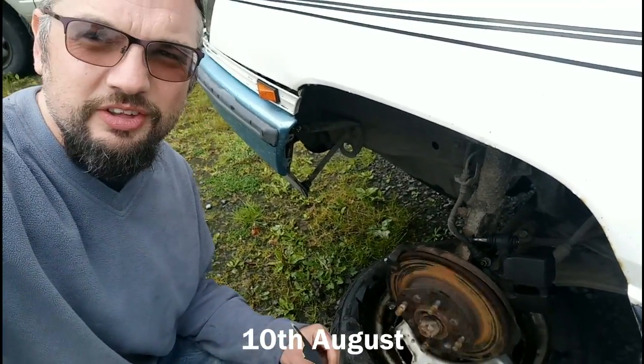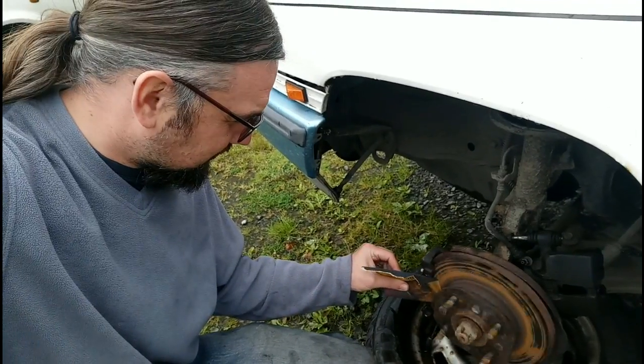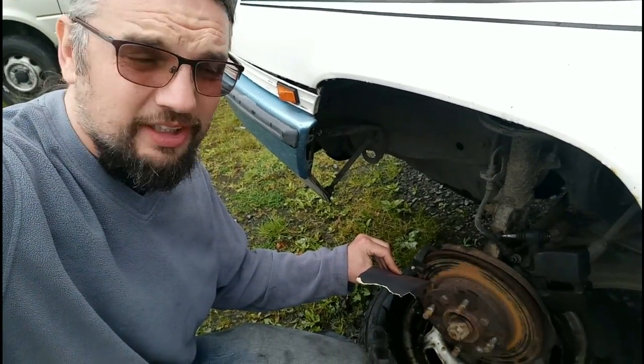I've decided these brake discs need cleaning up, so I've got some emery paper and I'm going at them — it's cleaning the discs quite nicely actually.